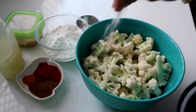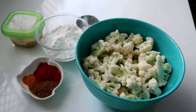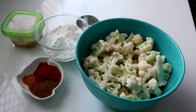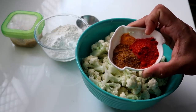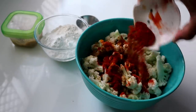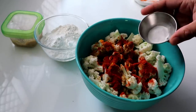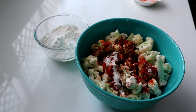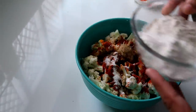Add lemon juice to the paste, then add chili powder. I use Kashmiri chili powder for natural color. Then add a little bit of garam masala, then add baking powder for crispness. Add one teaspoon of paste, then add corn flour.